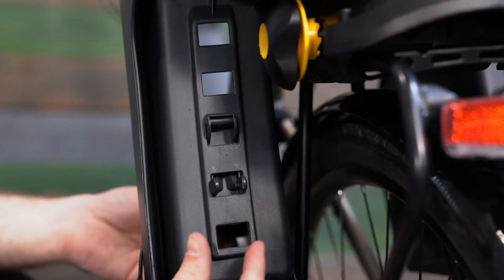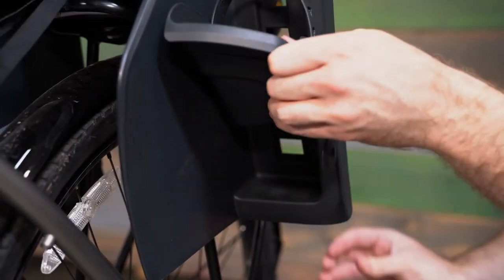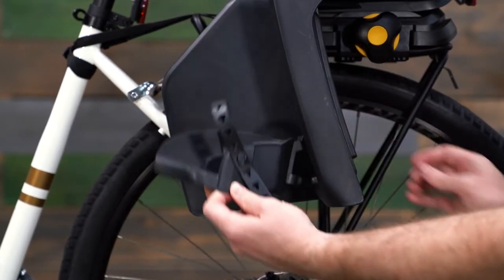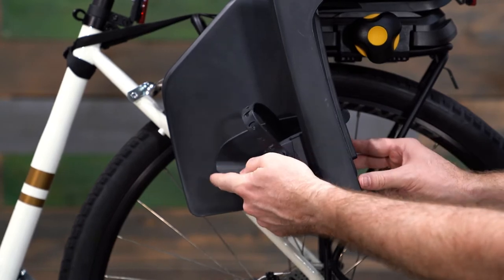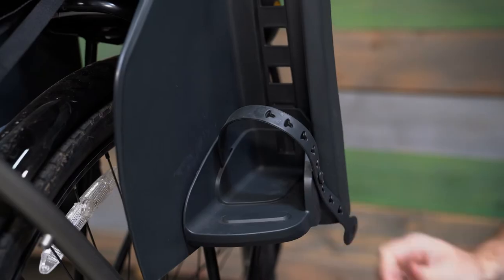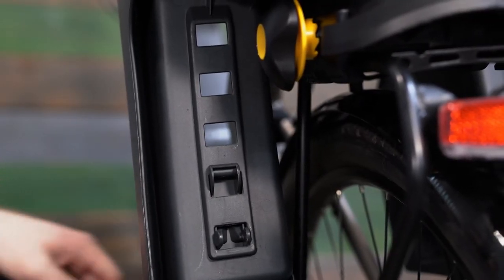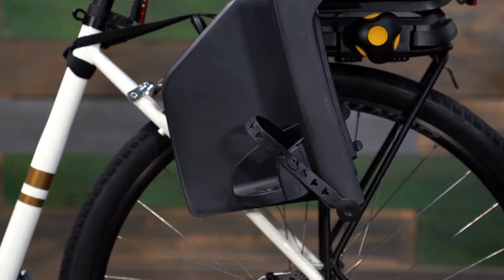Simply release each footrest from the bike seat by squeezing the tabs on the rear of the footrest together and rotating the footrest up and away from the seat. Then reattach each footrest by inserting the hook into the appropriate notch in the seat and rotate the footrest down and toward the back of the seat until the tabs lock into the notch. For optimal comfort and safety, the footrest height should be set to allow the child's knees to bend at a 90 degree angle.